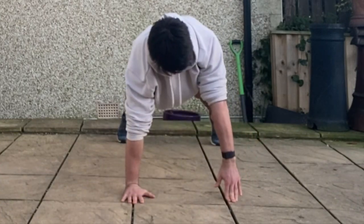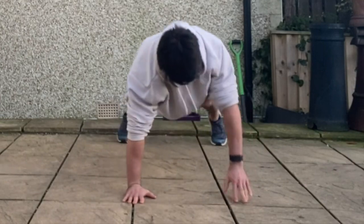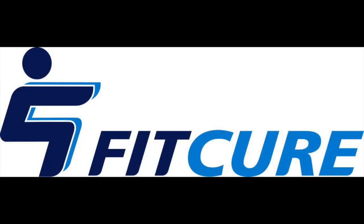As you come up to the top, you're going to go up onto your fingers on one side and squeeze that inner pec muscle together. Repeat for the prescribed number of repetitions, alternating sides each time.